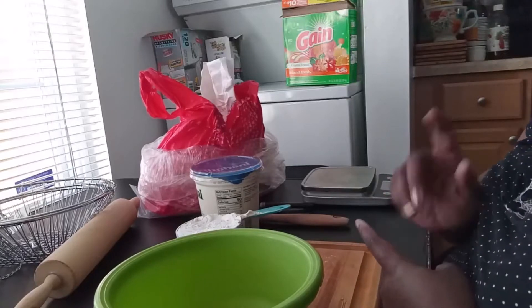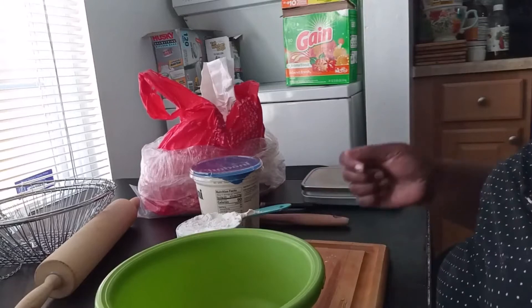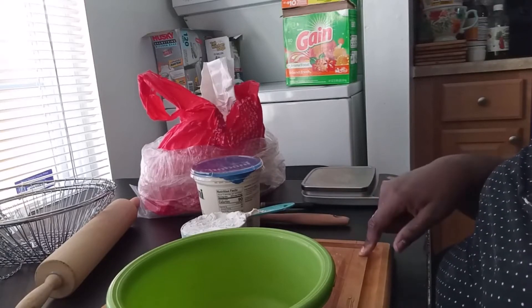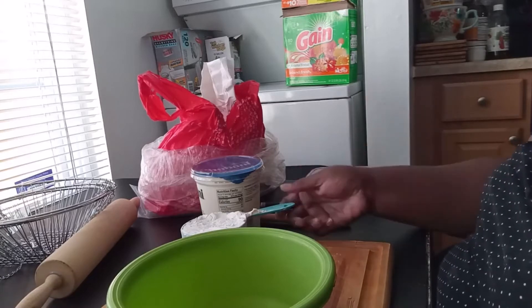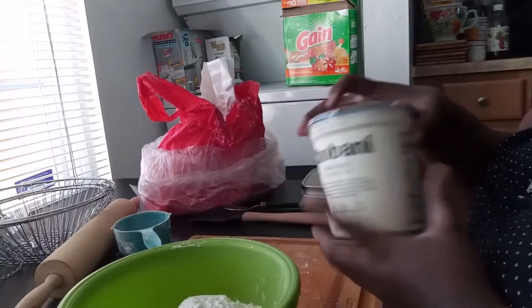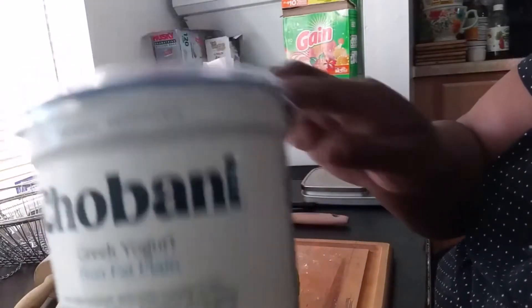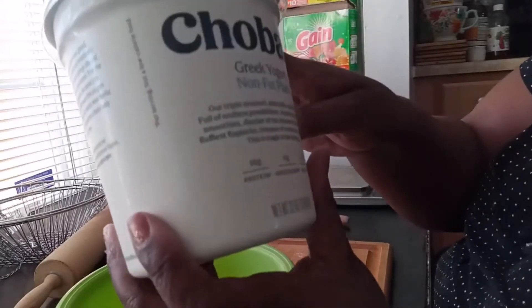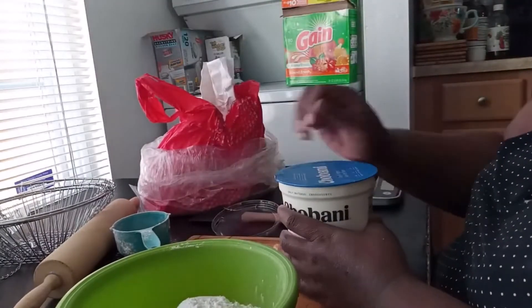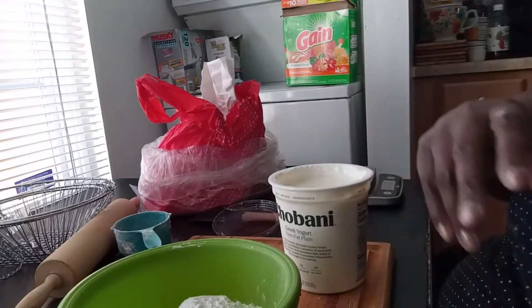I'm about to do a recipe for homemade pizzas. This is going to make two personal pizzas — I made a big one before for the family, but today it's just me and Monte, my oldest son. There are only two ingredients for the crust: one cup of self-rising flour and five ounces of plain yogurt. I'm using Chobani Greek yogurt — plain, non-fat.